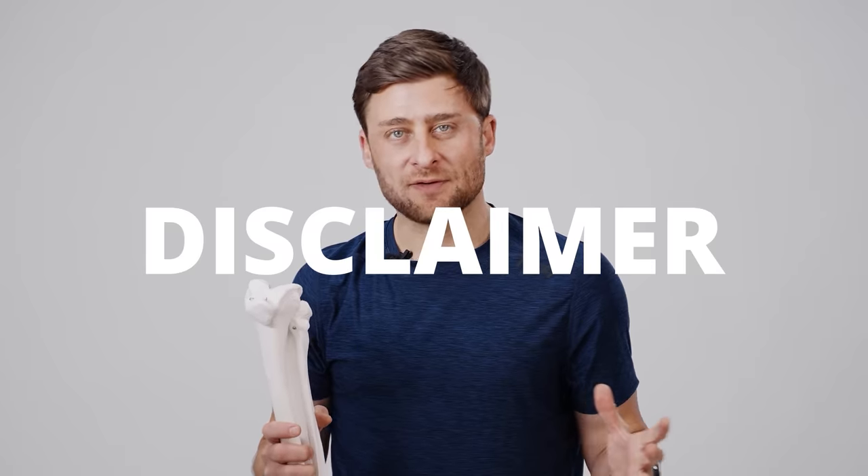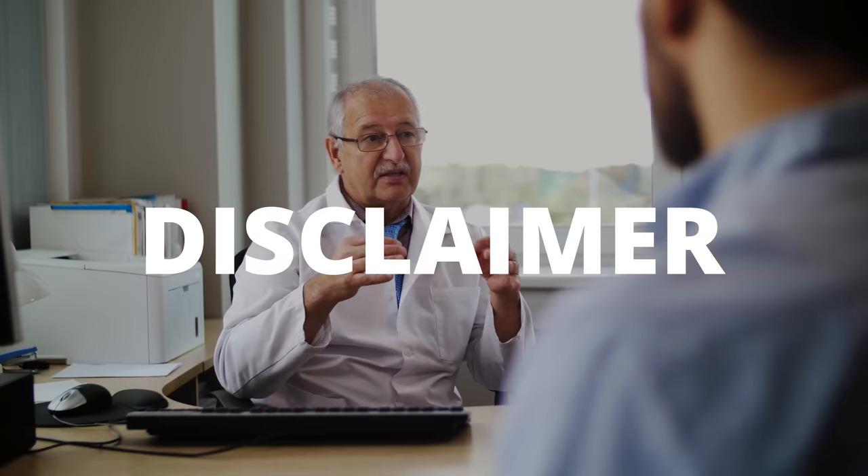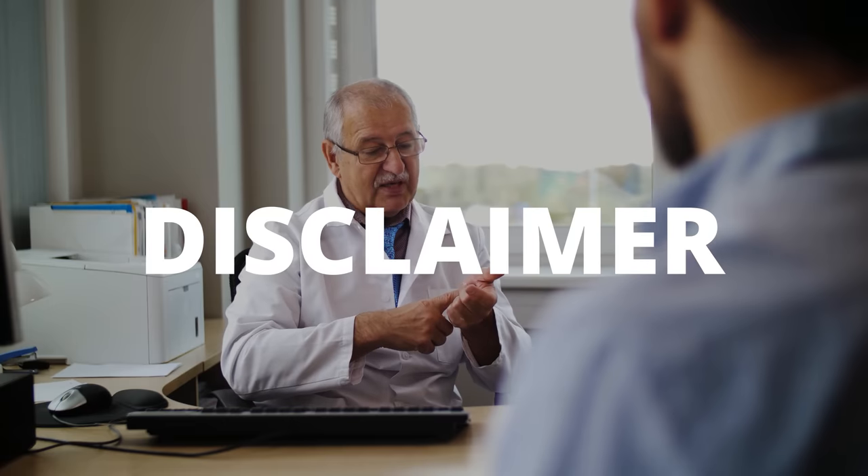Quick disclaimer: I am NOT a doctor. If you have a serious medical condition with your knees, please err on the side of caution and go seek help. This is for educational purposes only.